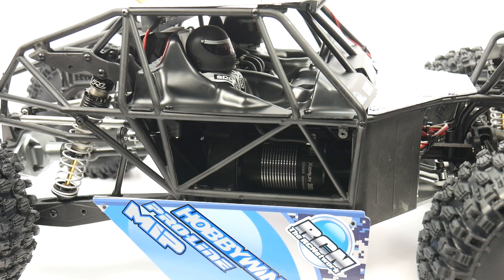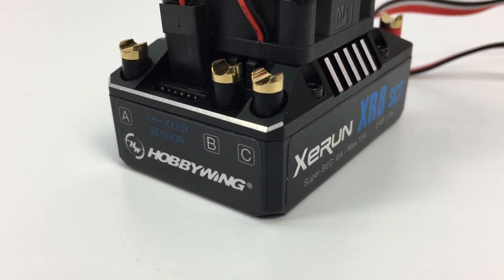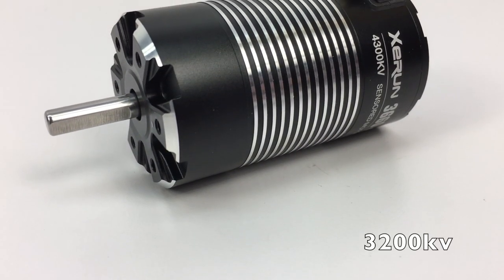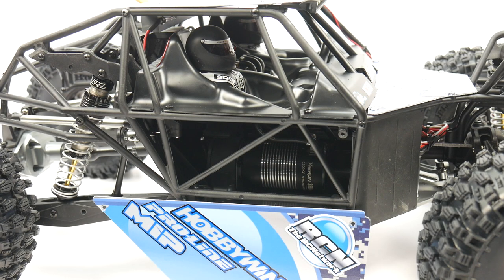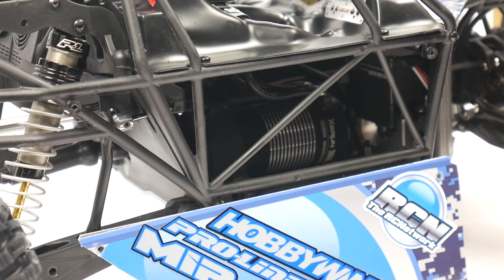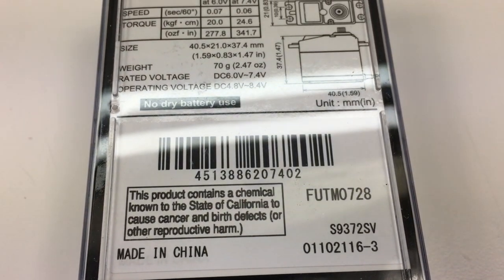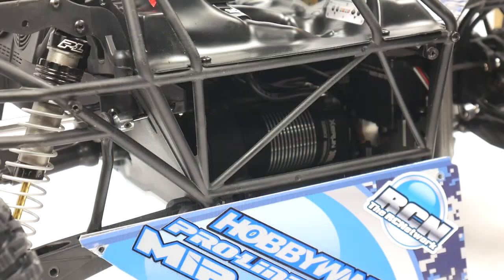Electronics-wise, I put in a tried-and-proven U4RC powerhouse system. The Hobbywing XR8 SCT Pro speed control is paired with the 3660 3200KV 550-sized sensored motor — a true powerhouse, and this thing is just a pleasure to drive with that sensored system. The Futaba 9372 servo cranks out 341 ounce-inches of torque with a transit time of 0.08 seconds — a true powerhouse in the torque division and super fast.